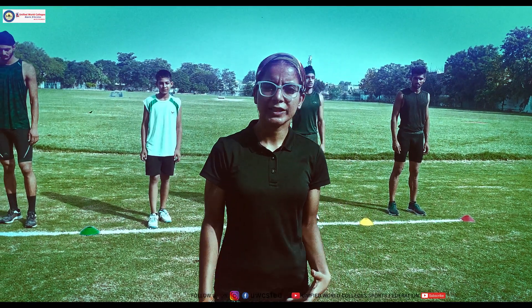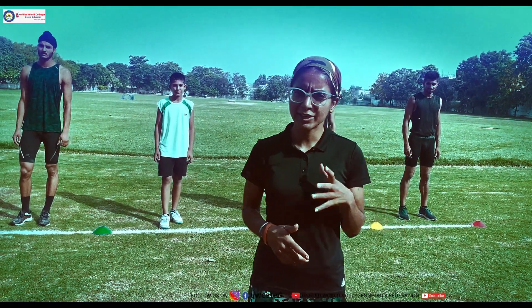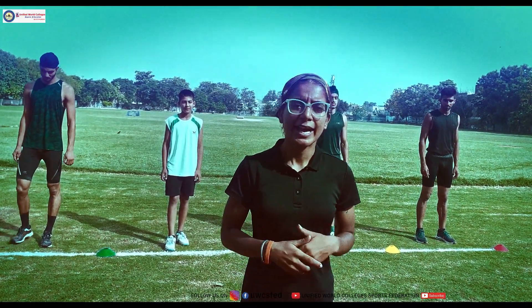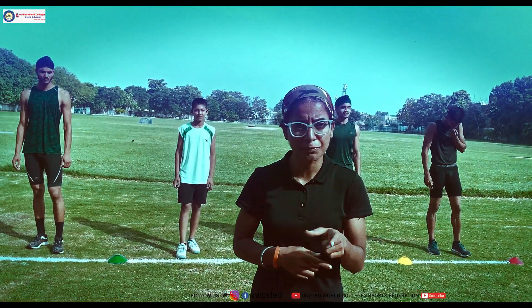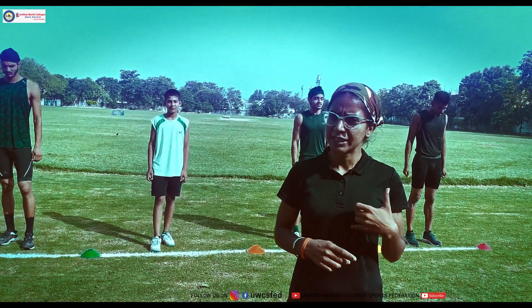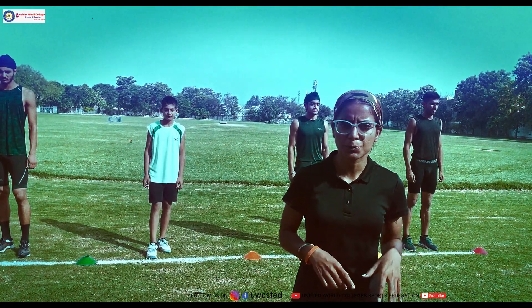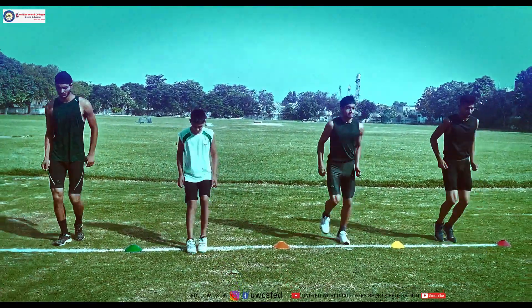Now we are doing our twelfth exercise. This is again a different variation of the footwork — it is going to focus on your agility, and as we said, agility exercise is going to improve your speed. When you have speed it is going to definitely help you improve your performance in all your sports. Let us see how to do this exercise — completely focus on your footwork.